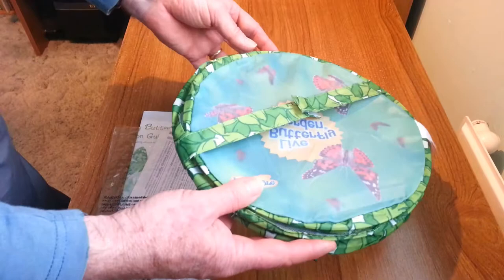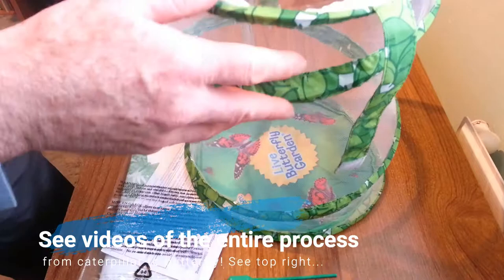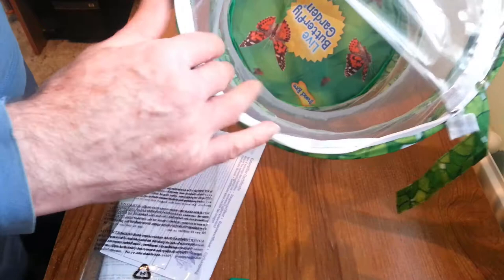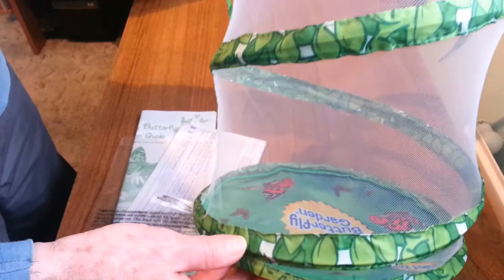And then we have the actual pavilion or housing for the butterflies, which is quite neat. It is velcroed and will automatically expand. It has a see-through top and a zip so that you can access the insides when you are putting in the chrysalis, vegetation and feed for when the butterflies emerge. Nice and clear, with plenty of room for the butterflies to develop. So all in all, this is a great kit to own.